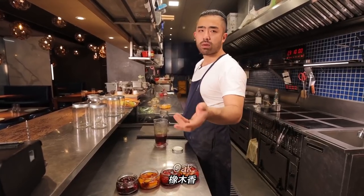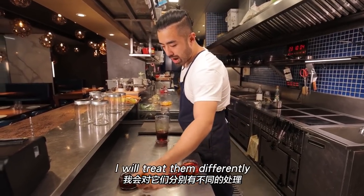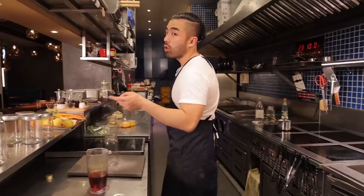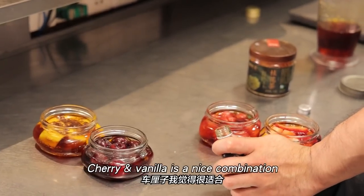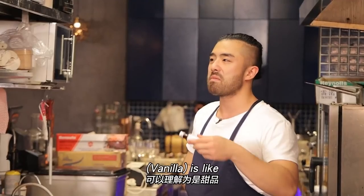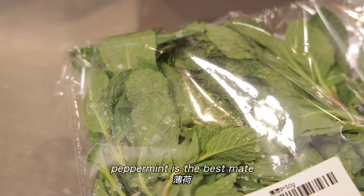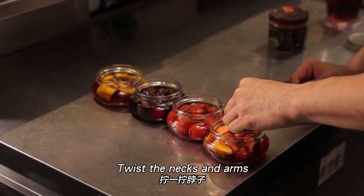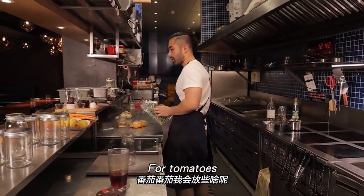Inside this jar is pure bourbon syrup — caramel, oak, vanilla notes. Now think about spices. I love putting curry powder or freshly ground coffee in mango as a pepper substitute. These pair great with vanilla extract — think of vanilla as the soy sauce of the pastry/dessert world. They make great bed buddies.